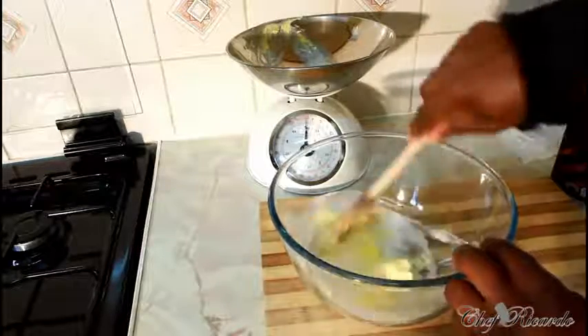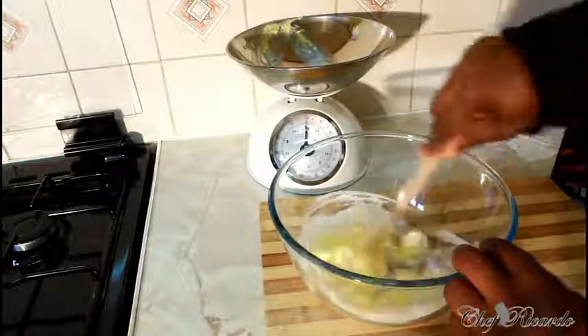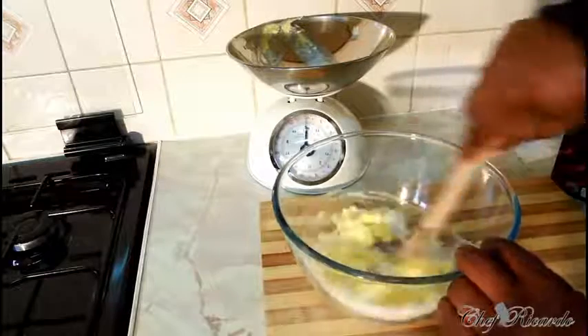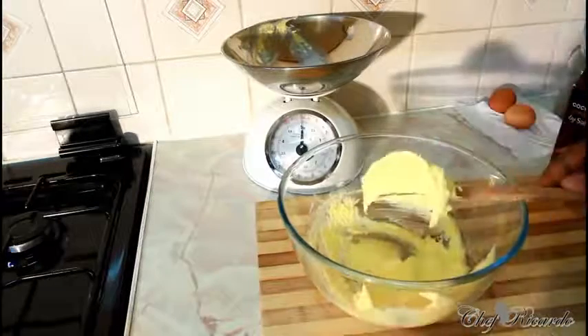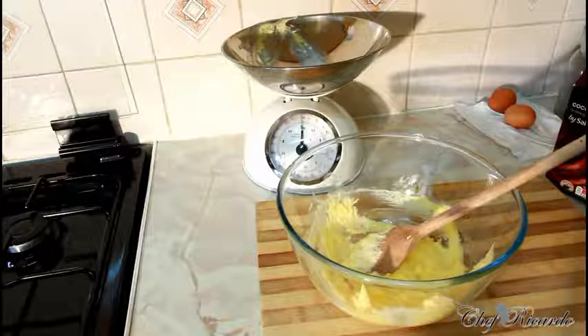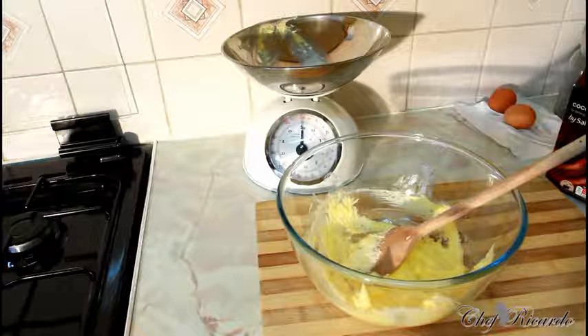Now cream the butter and sugar together — it's very easy and simple. If you have a mixer at home, feel free to use that. Cream it until it gets fluffy. This is exactly what you're looking for: really creamy and fluffy.